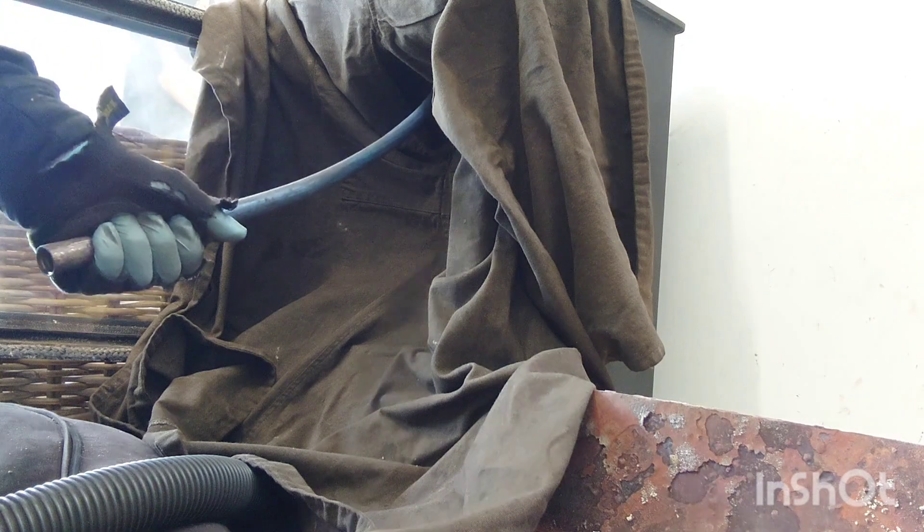Bringing it back down. As you know, the way I sweep, I always push the brush up first just to make sure I know exactly how dirty it is.